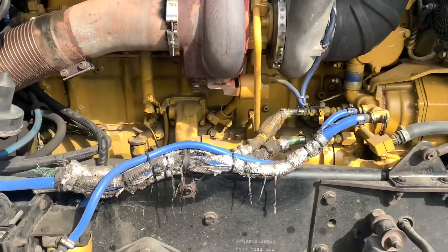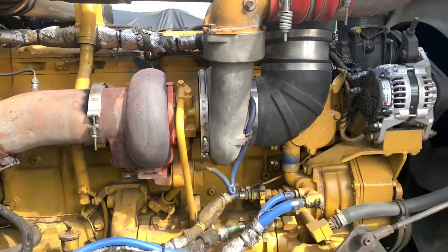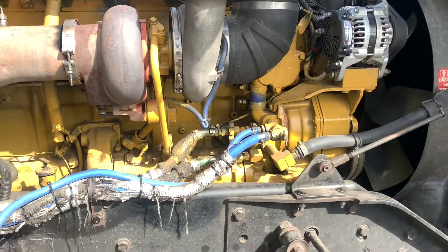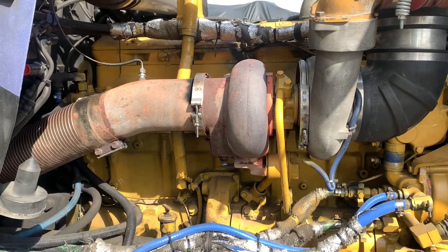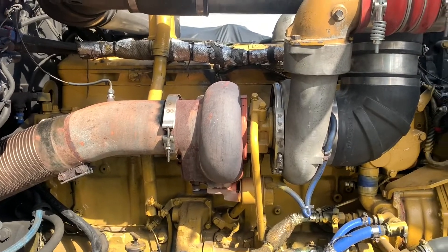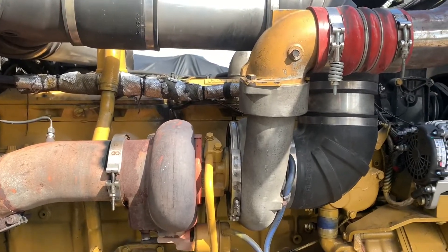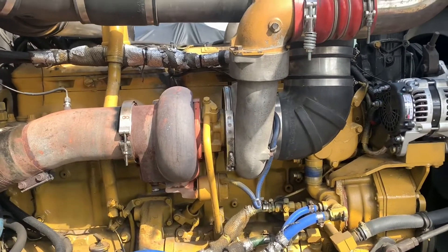Today we're going to work on the old Olga here — a '94 Kenworth W900. We got the engine rebuilt, and we still got this Chinese-Japanese knockoff turbo on here, and we're going to replace it with a Bully Dog Stage 2.